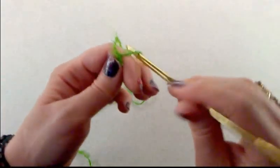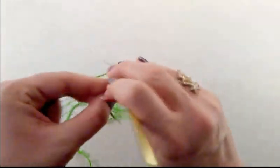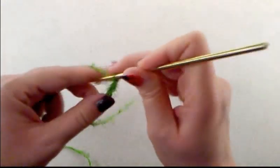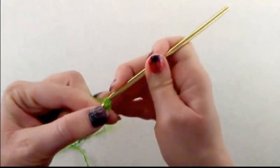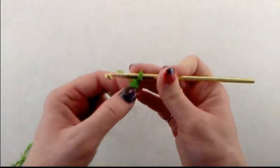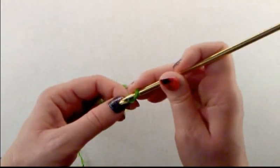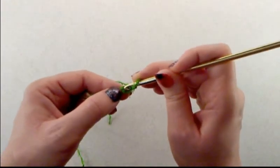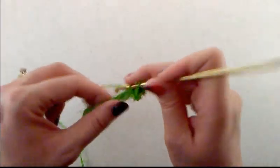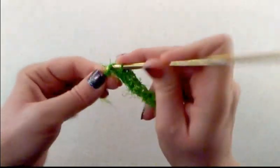Start with a slipknot and then chain 12. We're going to work in rows. Skip the first chain closest to the hook, begin stitches into the second chain from the hook, and do a single crochet in each stitch across. When you're done with Row 1 you will have 11 single crochets.